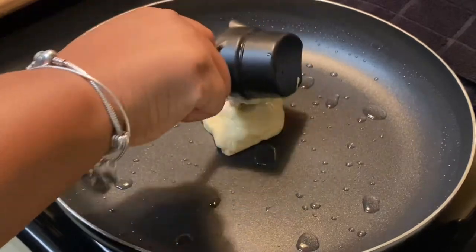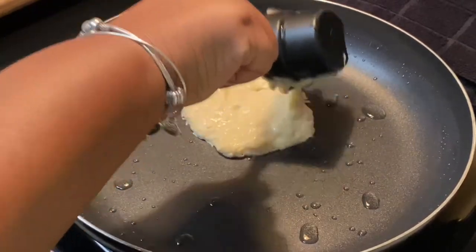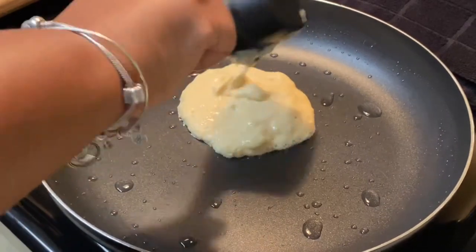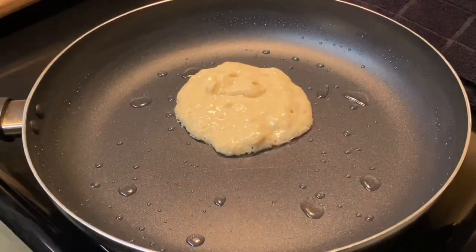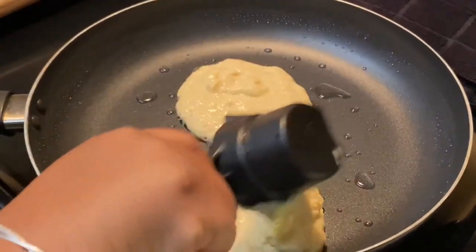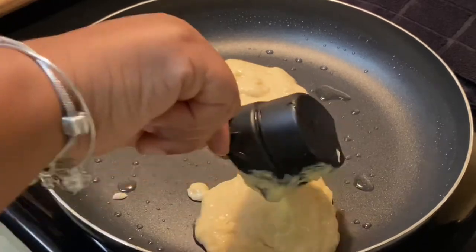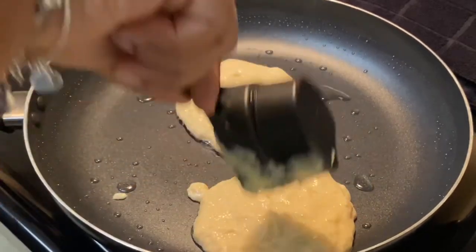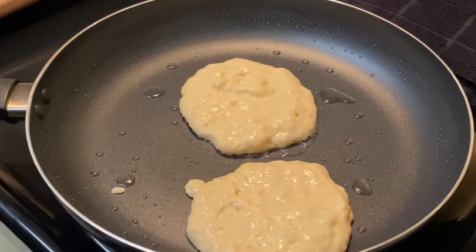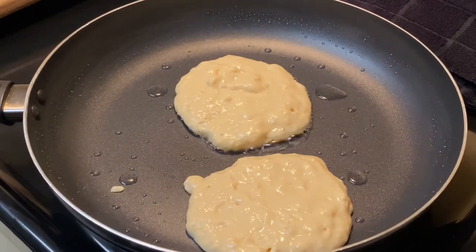Scoop them right out onto the skillet and let them sit. You'll see a little lump in the batter — that's okay, we want the lumps! I'm putting two in at a time and we're just going to let them go. Flip them when the edges get kind of dry and you may see a few bubbles at the top. This is a really thick pancake so you may not see bubbles, but if you do, it's definitely time to flip. Just make sure you don't burn it.